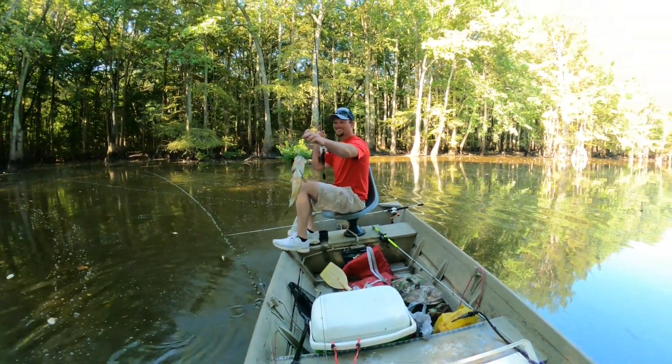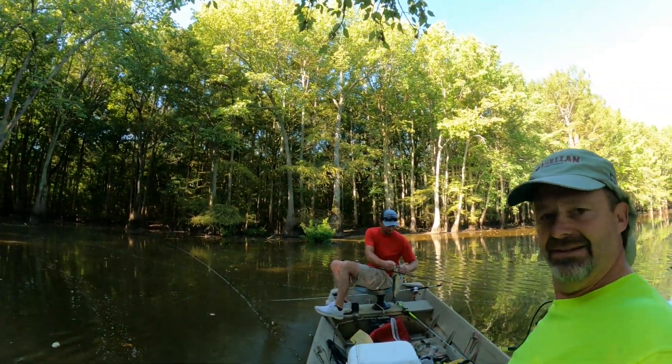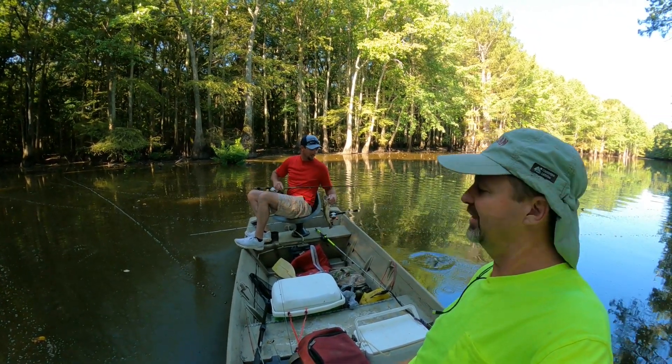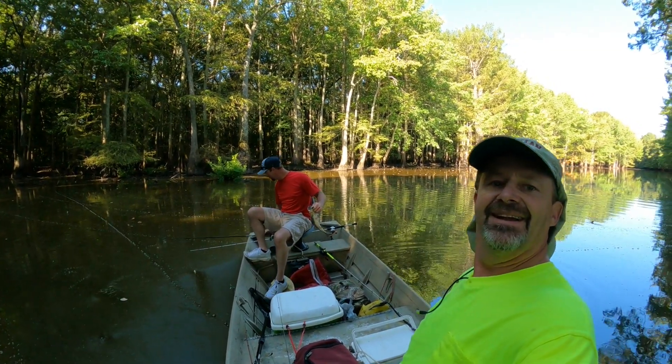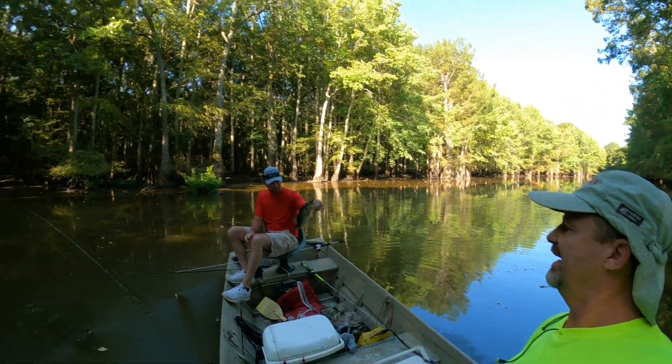We ain't even got started yet and Chuck done got a bass. We're here today, I got my son with me, Chuck. Say hey everybody. Hey everybody. He's going to do some bass fishing and I'm going to do some crappie fishing and we're going to see what we can get out of here.